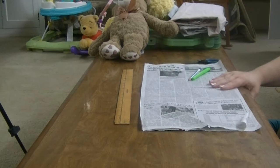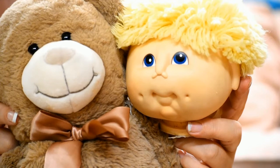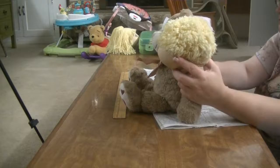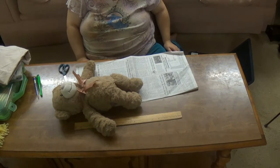To be sure the body's going to be the size that I need it, I'm going to use my son's teddy bear to make sure the body is going to be big enough for the heads. As the pattern shows, it's just a simple one-piece cutout.